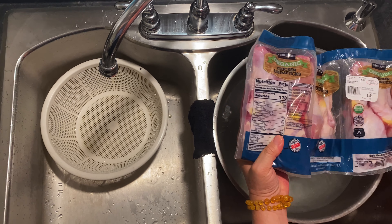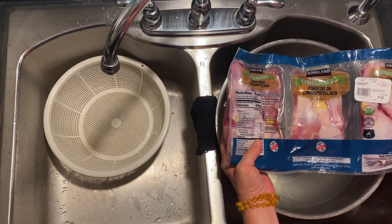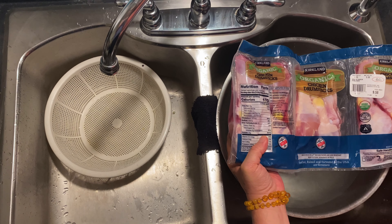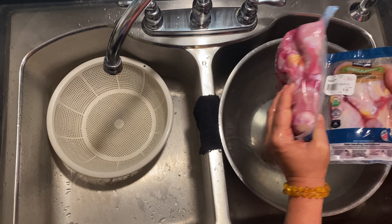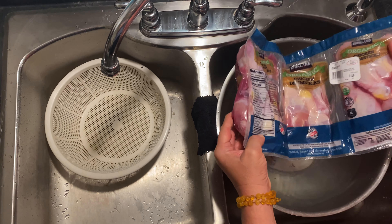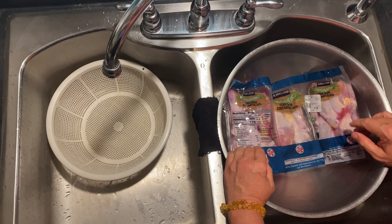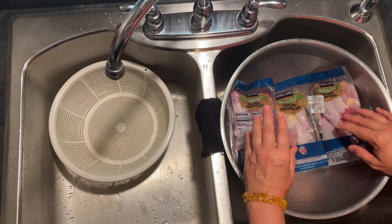This is Kirkland brand, but I am not a loyalist to one company or the other. If you can get something better quality than organic drumsticks, stick with drumsticks or leg quarters. I just put it in a basin of warm water — not hot water — and give it a little bit until it defrosts. This is just how I do it.